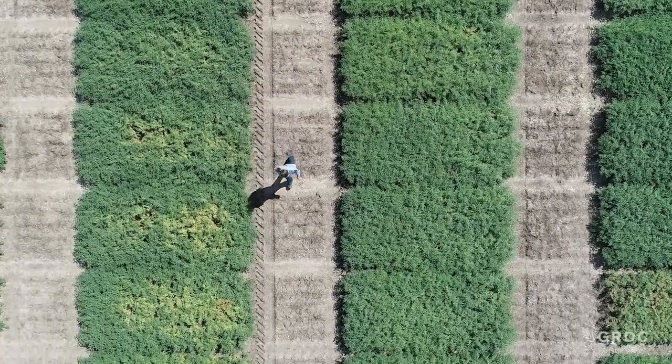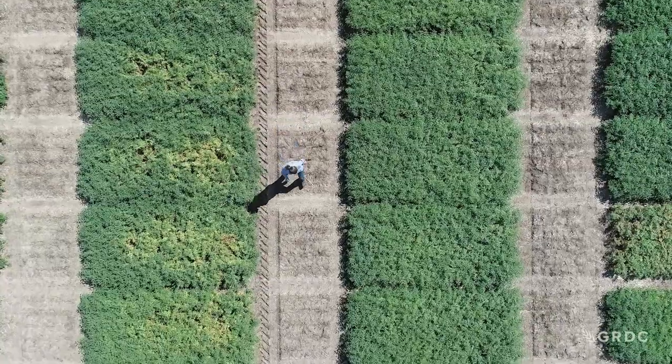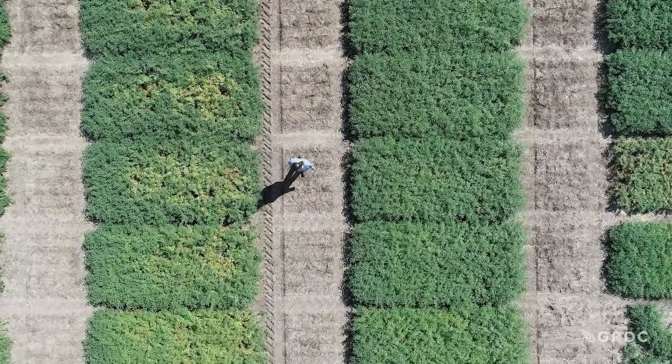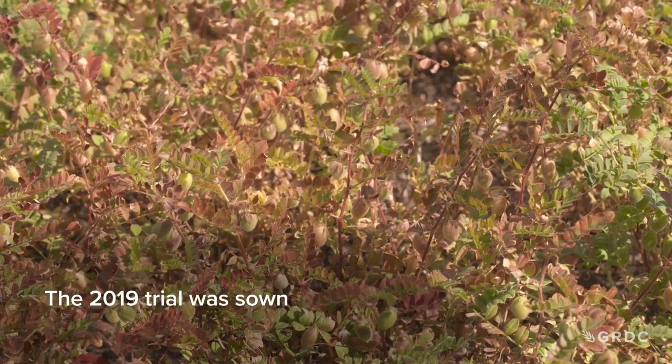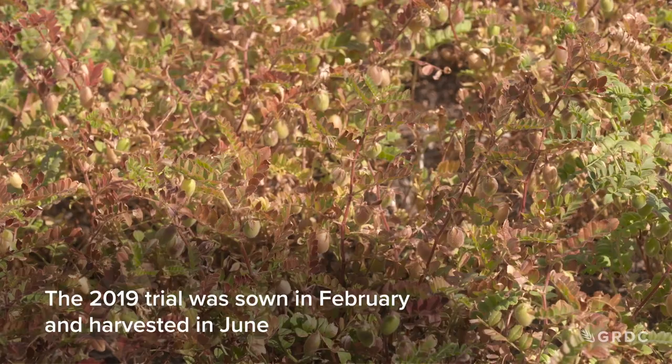So we put in some lines at the end of 2019. I hand-sowed them, just made an educated guess what we might need in a summer chickpea genotype. And it was a resounding success. As you know, 2019 was a terrible drought and they had very little water, but they still grew very, very well.